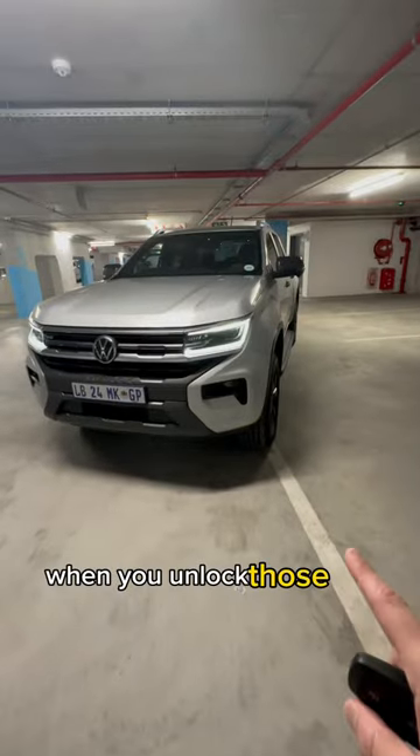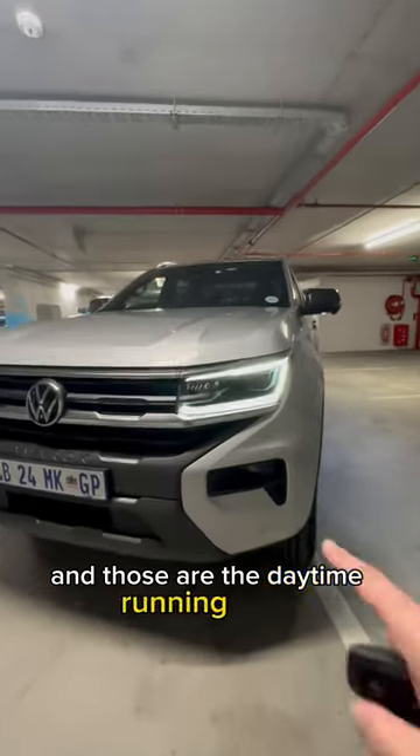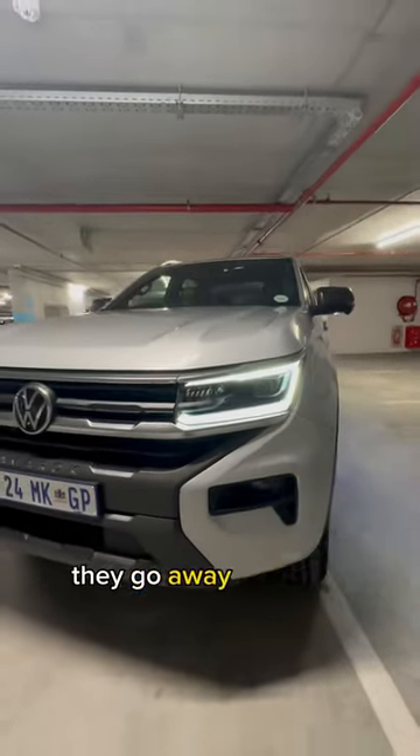The lights are very cool when you unlock — those are the indicators and those are the daytime running lights. When you indicate they go away and they indicate for you.